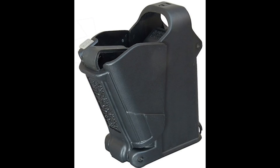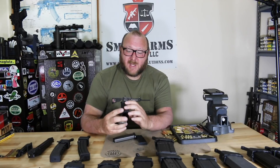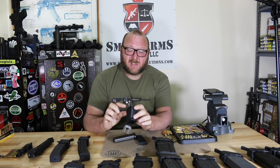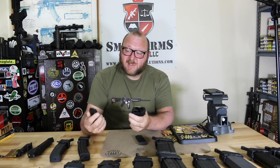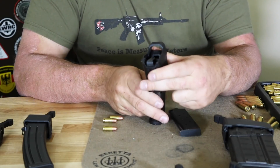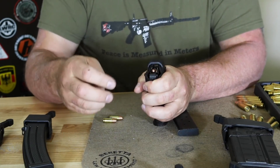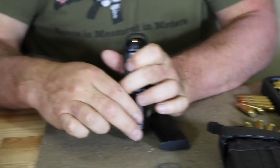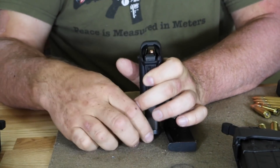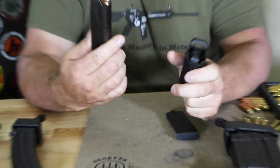What's really cool about the UpLula is it will take any 9mm, .40, or .45 caliber magazine out there. It has an adjustment in the back that adjusts to the side, and it will also handle single-column magazines. Here with a standard Beretta M9 magazine: you drop it over the top, pull down, push down, and a ramp drops the round in. Release, go back up, drop the round in — and you continue that process.